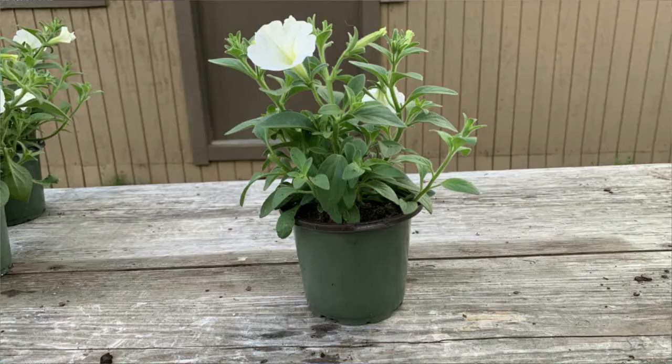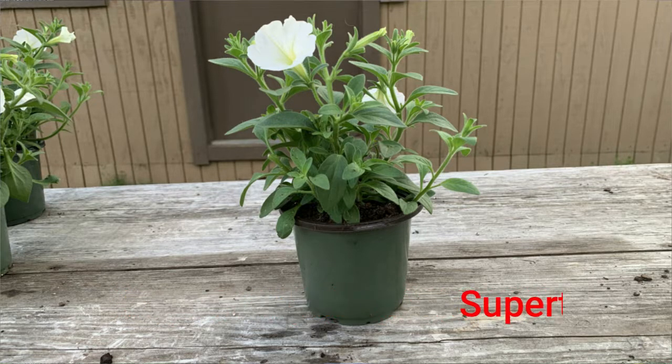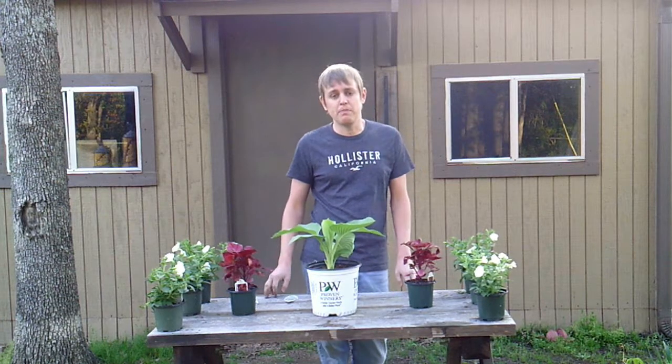The next one that I'm going to be planting is a Supertunia called Supertunia Vista Snowdrift. This one gets to be about 12 to 24 inches high and about 12 to 18 inches wide, and this one I'm going to be planting around my pond on each side.